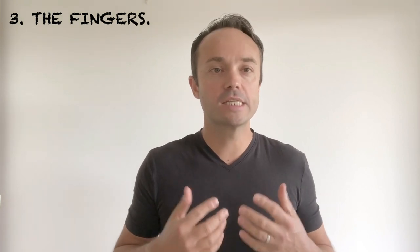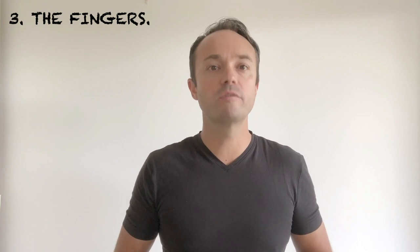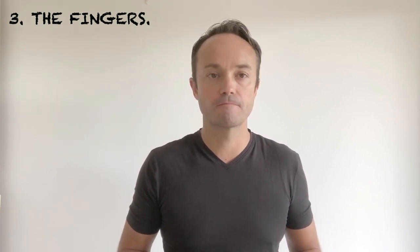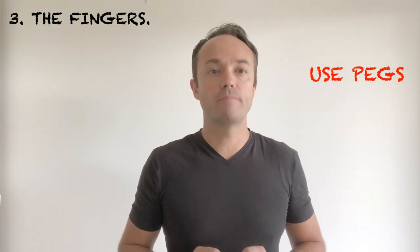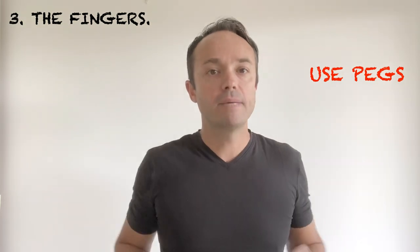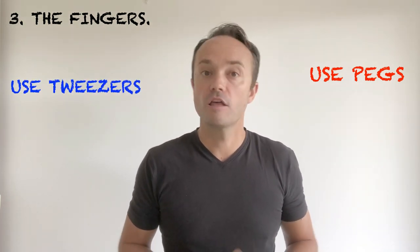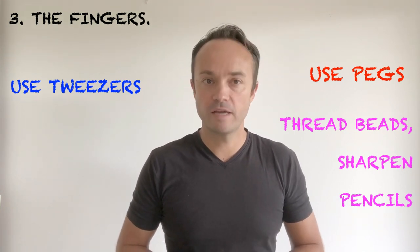Number three: the fingers. Quite often when thinking of fine motor development, practitioners sometimes jump straight into this part, but I think it's essential that we remember the arm, wrist and hand come first. Use pegs for the children to peg their own work or pictures onto the line, pick up small items like raisins or rice with tweezers, thread beads and sharpen pencils.